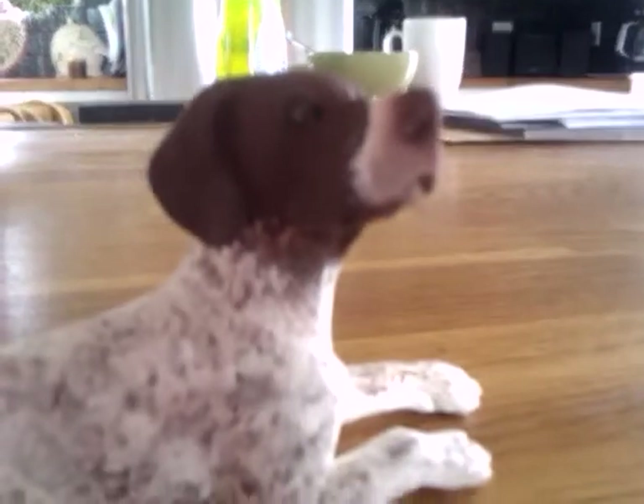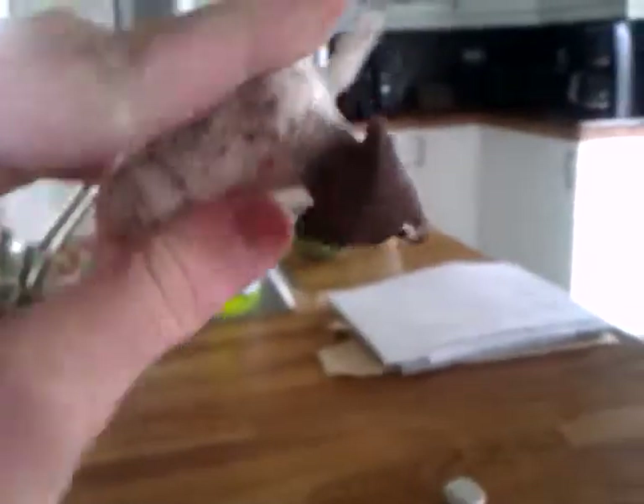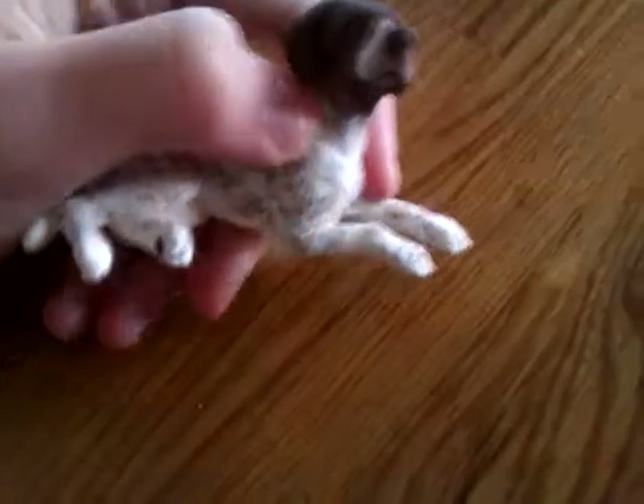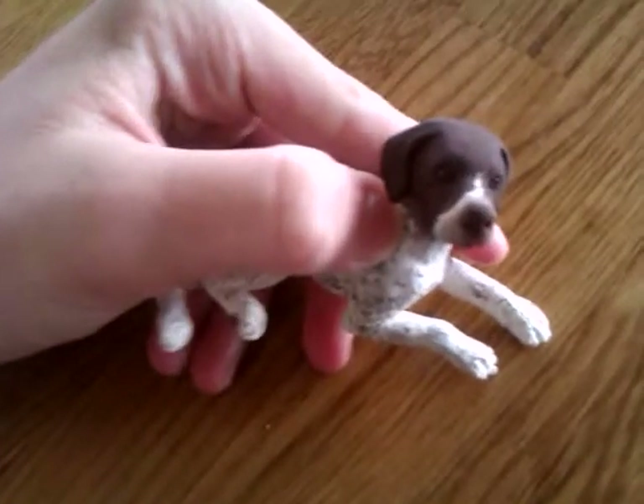I like German short-haired pointers. I'll try and get a video of my Breyer custom that I'm working on right after this. Hope you enjoyed the video!